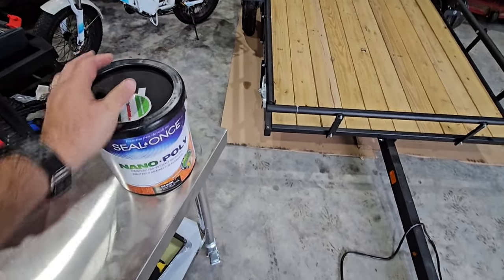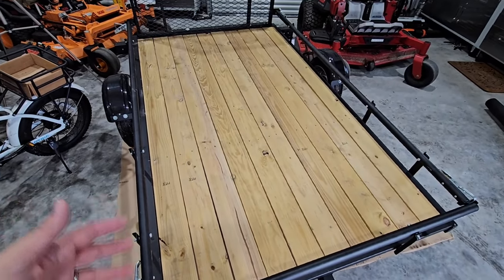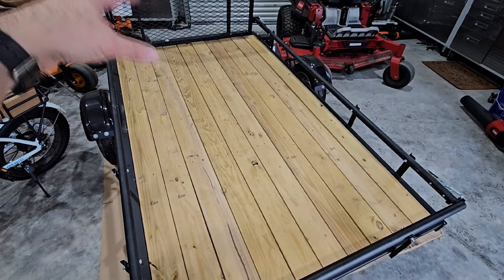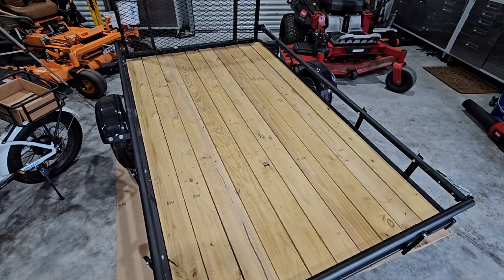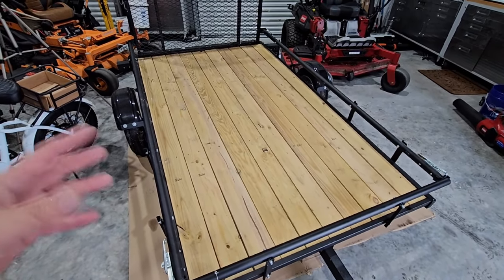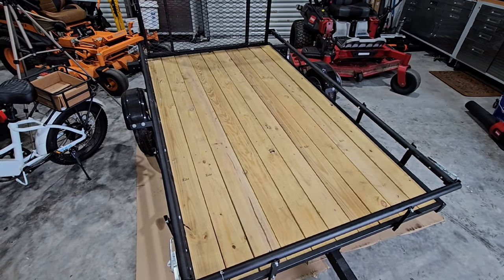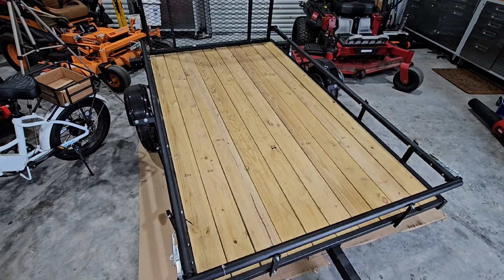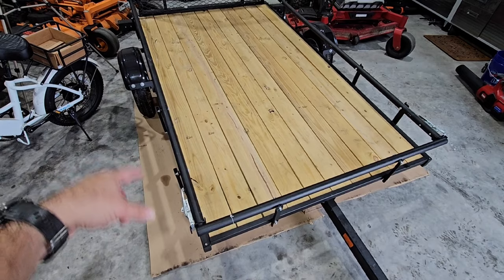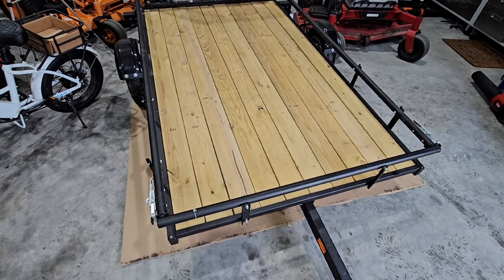It has a lot of really good reviews. I didn't want to paint it — I thought about doing a rhino lining type material over it. But instead I figured, you know what, let me just do a black stain. I think that'll look really good to kind of see the wood grain through it, especially since it's black and it's going to be protecting it at the same time. Hopefully we don't get too much runoff and drippage. We have these big pieces of cardboard that my dad had from a mattress delivery.